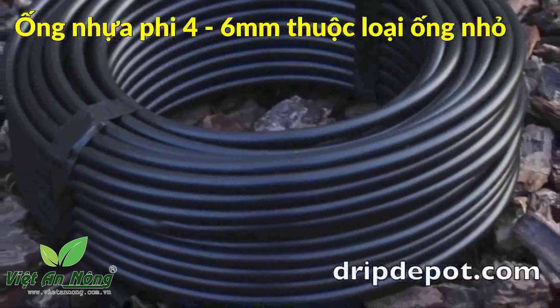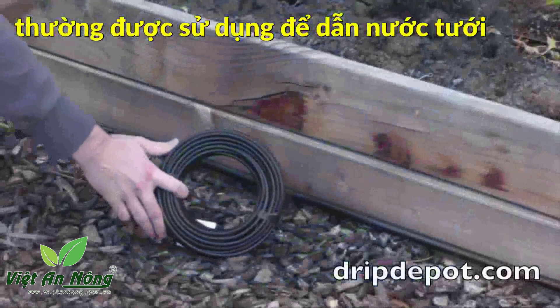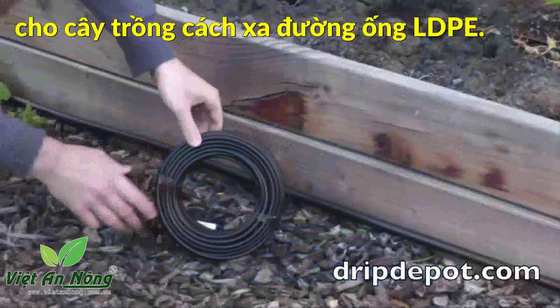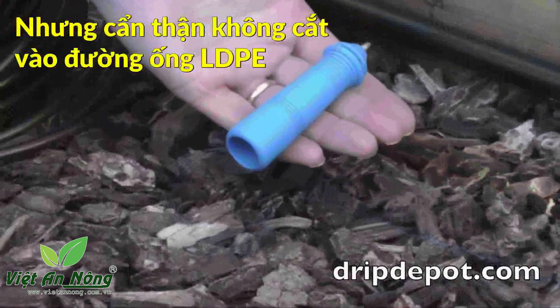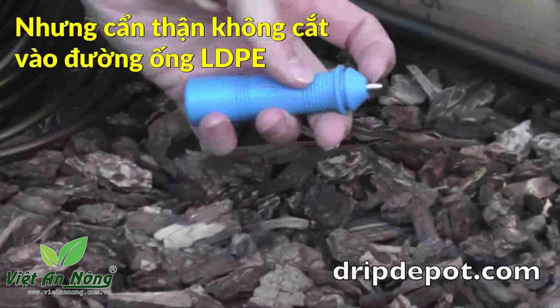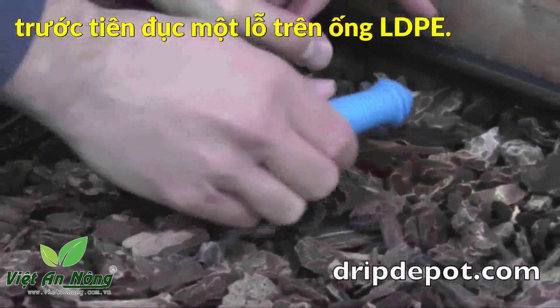1/4 inch tubing is commonly referred to as micro tubing and is often used to run drippers to plants when mainline tubing is too far away. A pair of scissors can be used to cut the tape — be careful not to cut the tubing. To connect 1/4 inch tubing to mainline tubing, first punch a hole in the mainline tubing.